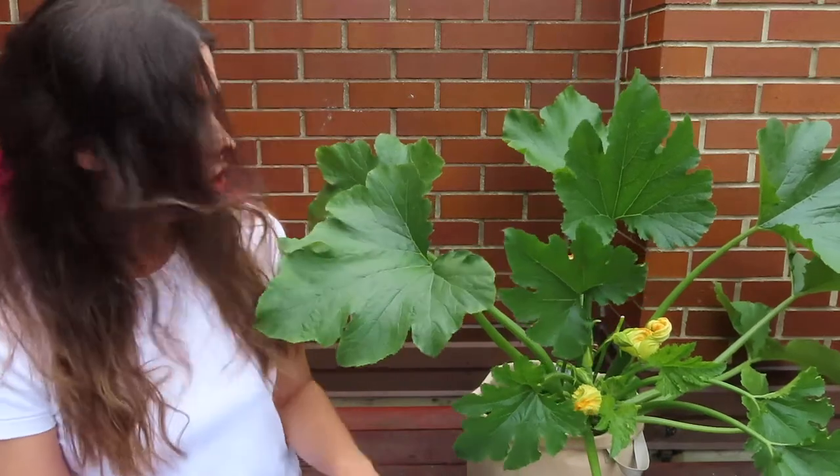Let's talk about choosing the right container for your zucchini plant. If you're growing the vining variety, you'll need a much larger container — something that's about 36 inches deep. If you're doing a bush variety, you can get away with a smaller container, at least five gallons. If you're not sure of the gallon size, look for something that's about 16 inches in diameter.